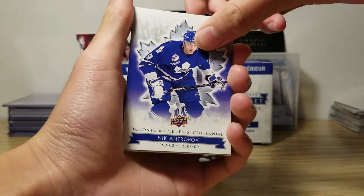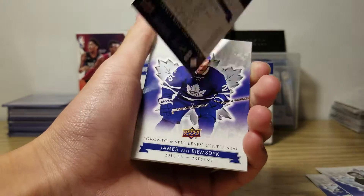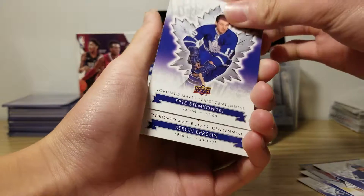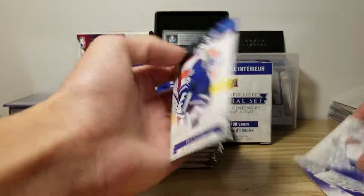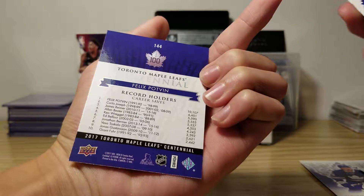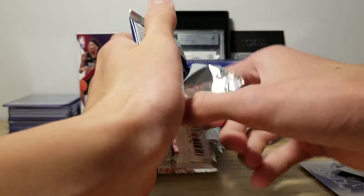Nikan, Tropov, Don Metz, Felix Potvin — I don't even know how to pronounce all the names correctly. So, first pack seems to be a base pack. Is this an insert? I'm still not sure, but I'll check in on it after the video probably.